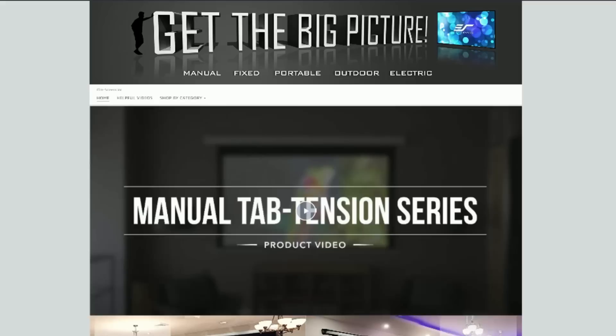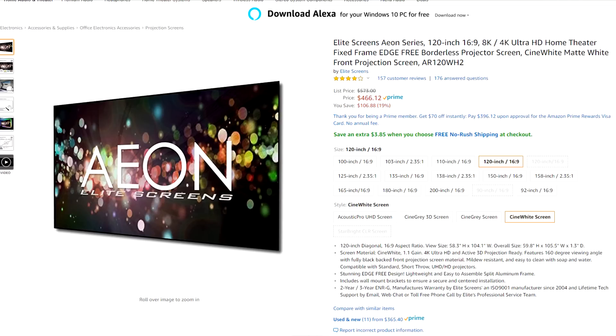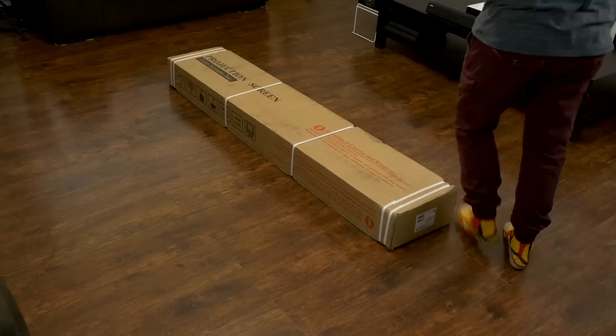Elite Screens said, 'You really like that screen? How about an upgrade?' Elite Screens has a huge line of projector screens and all types of really cool stuff for projectors, home theaters, even outdoor theaters and presentations. They offered to send over their Eon 120-inch screen, which is pretty much a borderless projector screen — and that is awesome.